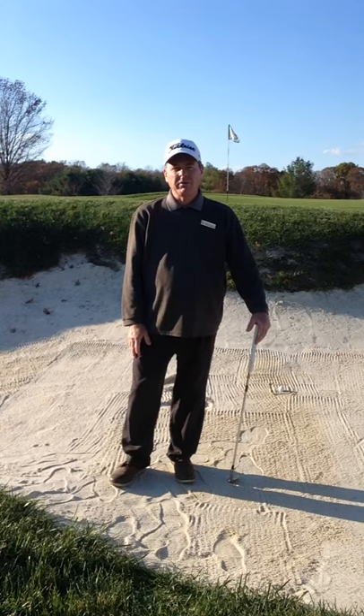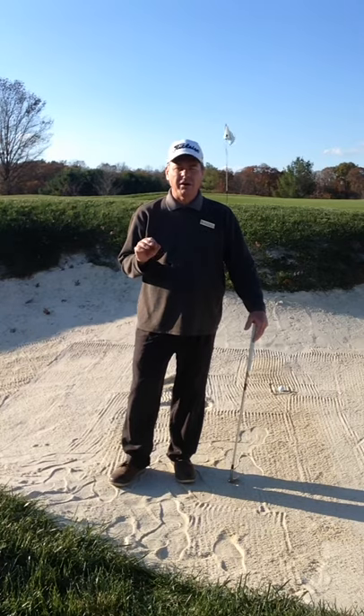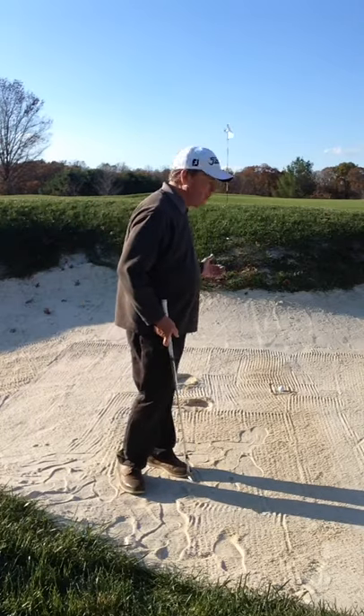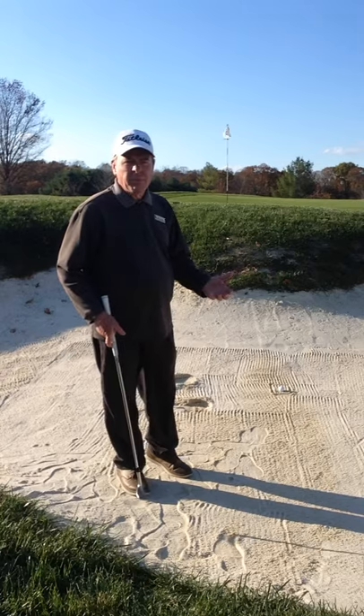Hello, Harvey Haddock here, your TPC teaching professional, here to talk to you today a little bit about greenside bunkers. What I have in front of me is a typical bunker shot here at the TPC, where we're kind of close to the flag, a high lip — we need to stop the ball fast.